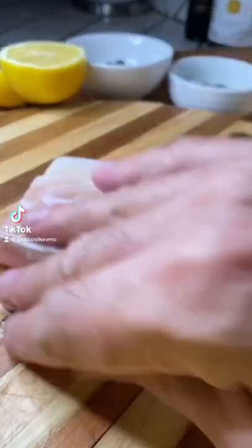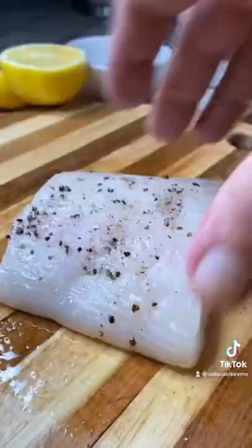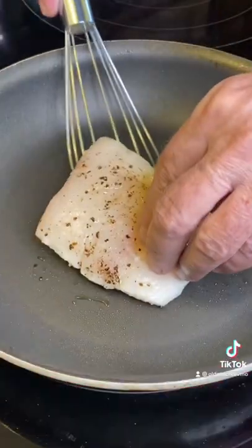Wild Alaskan Halibut — hands down one of my favorite fishes to cook. So we're going to just do a little olive oil, salt and pepper, and throw that into a hot dry pan.